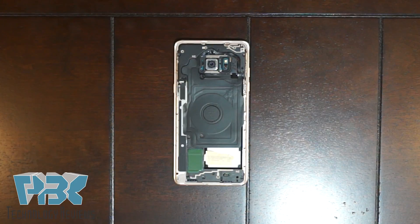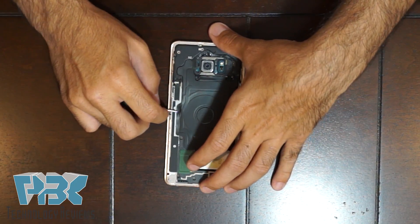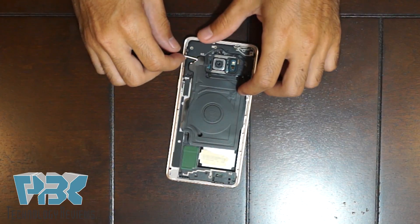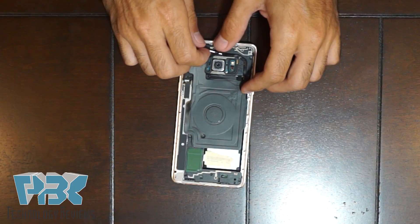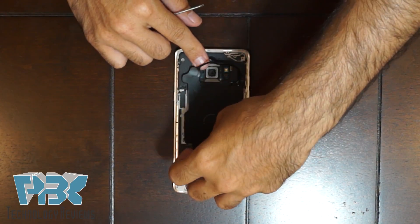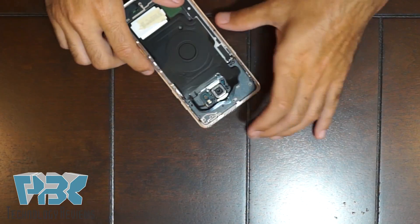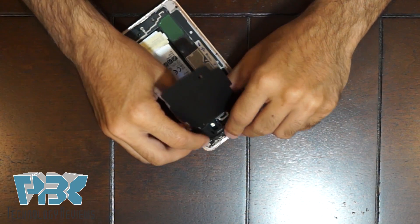Once you've got your screws out, next you're going to lift up the wireless charging pad on the back. It's held on with adhesive, so just peel it off gently. Make sure you don't tear it. And then take it off with the back plate it's attached to.